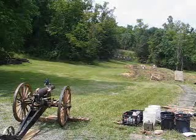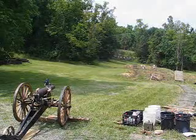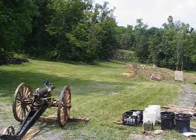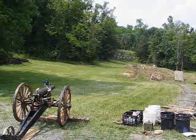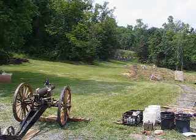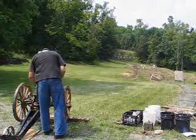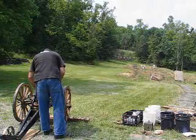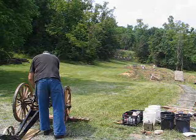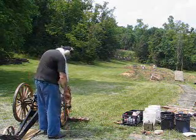This will be shot number 2: 6 ounces FG grade black powder, 4.1 kilo Kirksite studded projectile, range 100 yards. Ignition by friction primer.